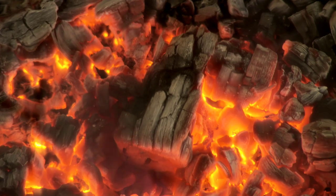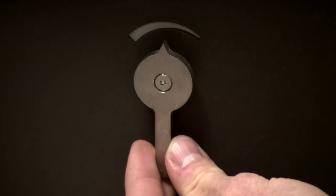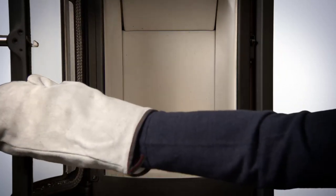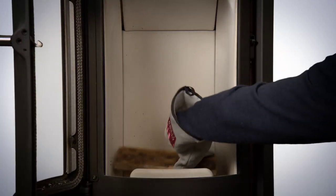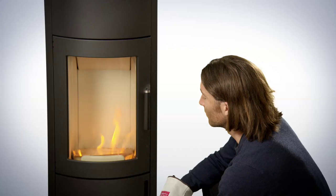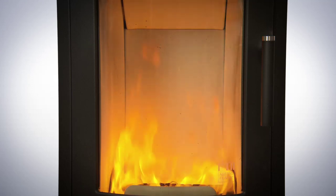As soon as there are only embers left in the firebox, you can start reloading more wood. Ben makes sure that the air knob is on the maximum position again before he carefully opens the stove door. He then places some more hardwood logs on the embers and closes the door again. The logs will ignite by themselves. As soon as the flames have burned off all soot from the firebox lining, the air knob can be readjusted.